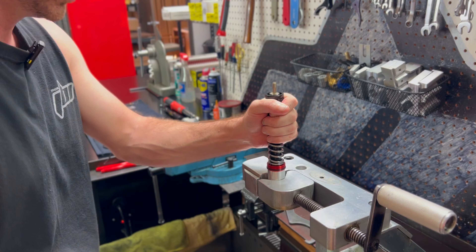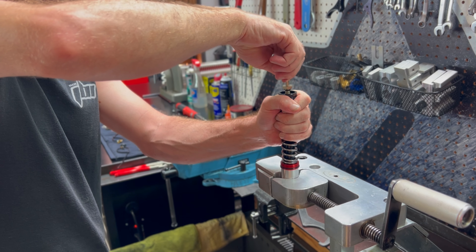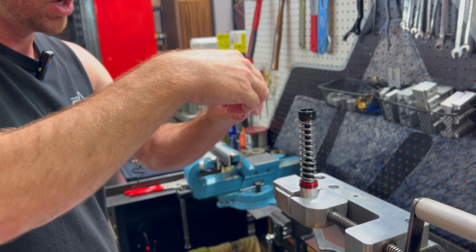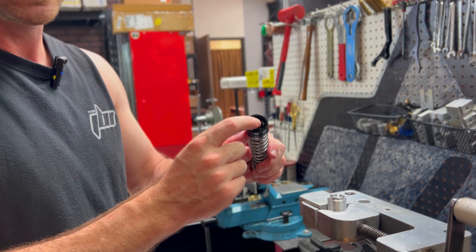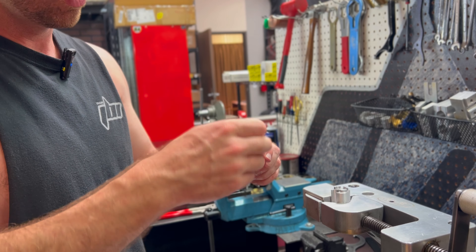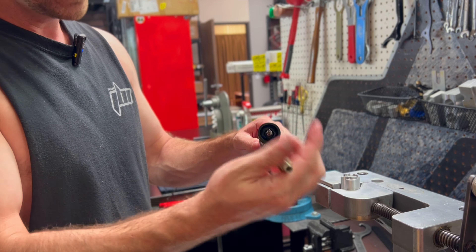We've got that cracked loose. Now we can unthread this by hand — this is our compression piston post that we're going to change out. It looks like the needle stayed inside there. Sometimes the needle will come out inside the post; that's okay, just make sure to put it back in.